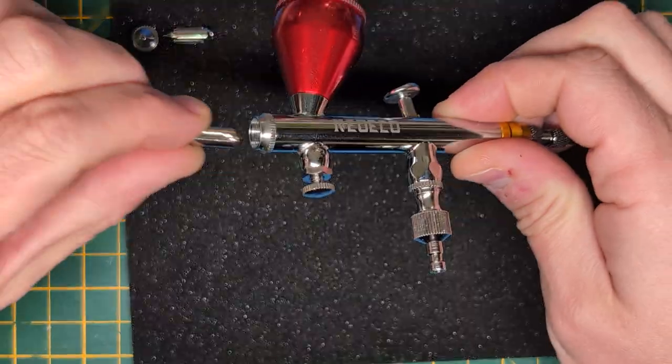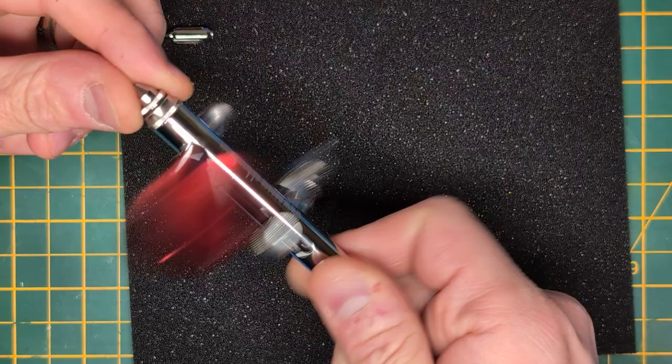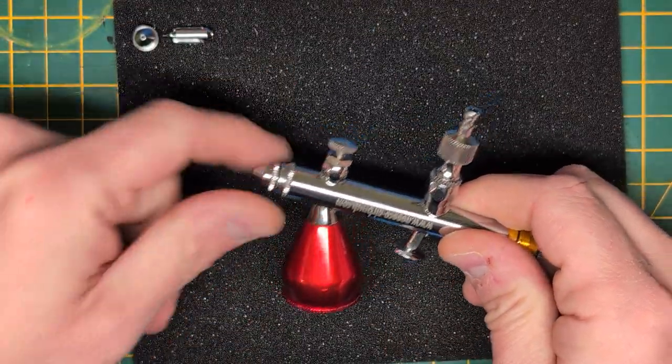Starting with the 0.3mm nozzle, you can see it inserts fully. I can put the cap on and screw it down. That's not fully tight to spray with, but it's on there and it's not coming off.